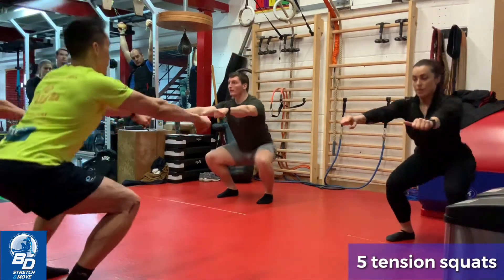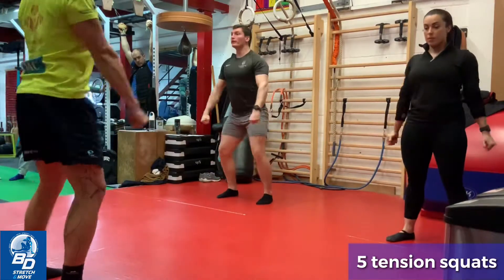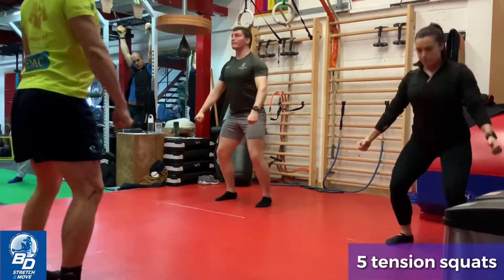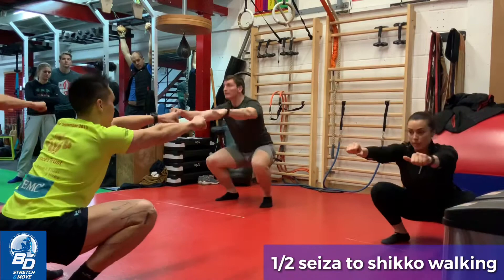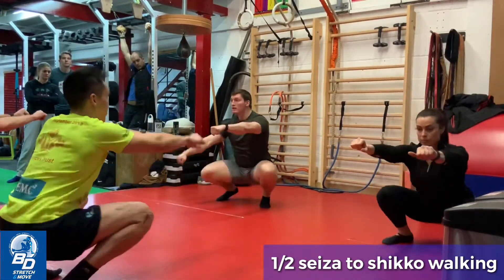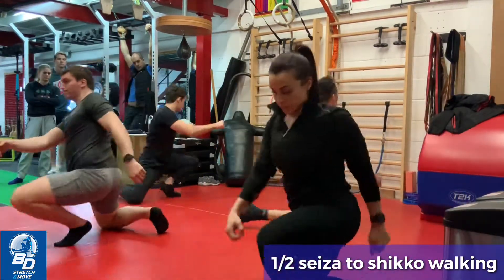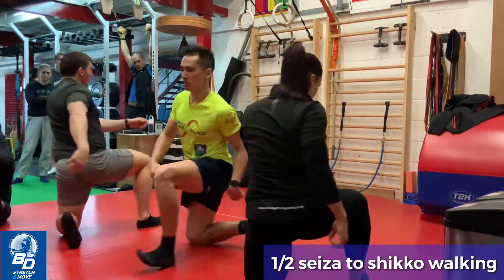So if you go — half seiza left knee, half seiza right knee. Good, Shikha walking. Back leg in at 90.